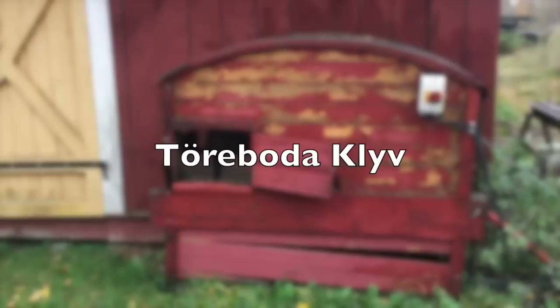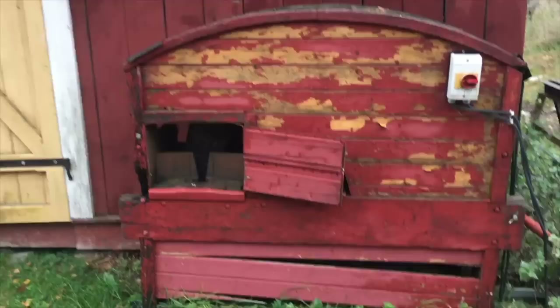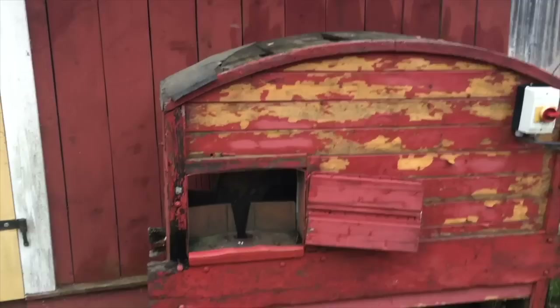This machine here is called a Törreboda klöv. Klöv means splitter and Törreboda is a little town in Sweden where these were built. When we first moved to Sweden we had to heat all of our houses with firewood, and we were thinking of a cheap and efficient way to split our wood, so I want to show you what this interesting-looking splitter does.